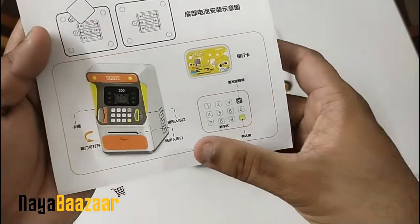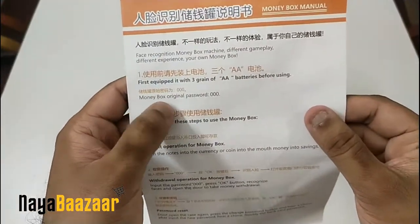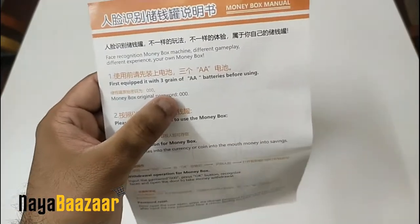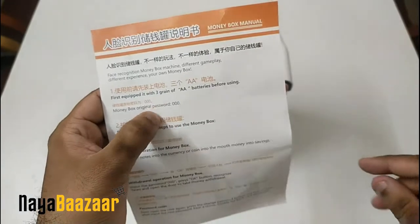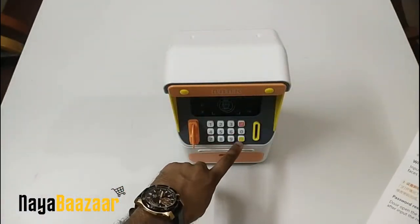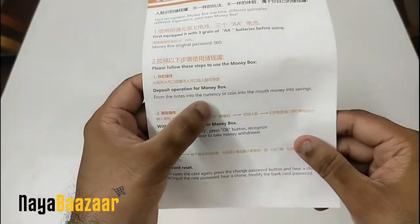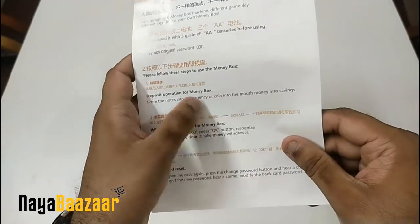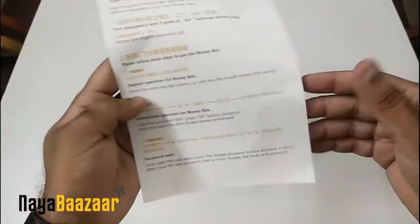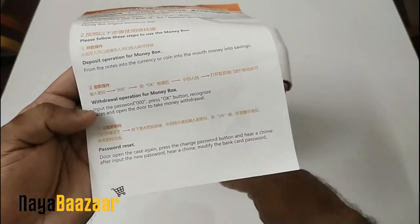There is something written here in Chinese. The default password is three zeros — so you press three zeros and then press OK. Instructions say: put coins into the coin slot and bank notes into the banknote slot. For the second function, type the password and press OK.